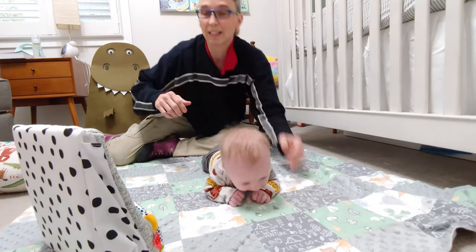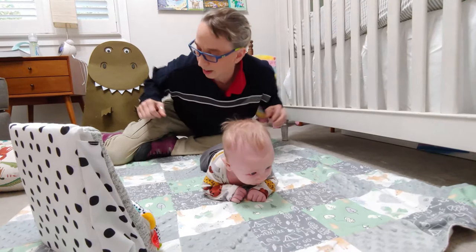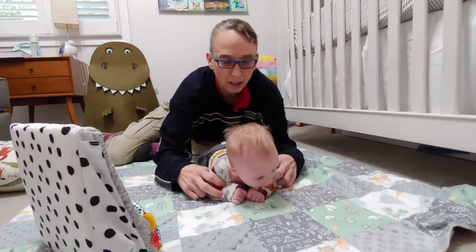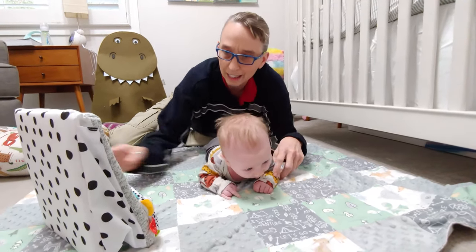One of the things you want to make sure is that they do have weight on their elbows. Sometimes babies have their elbows way too far behind them. We'll prop them up to get them underneath so we're getting good weight bearing. Look at how good he's got his head up.